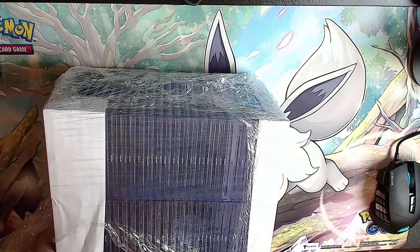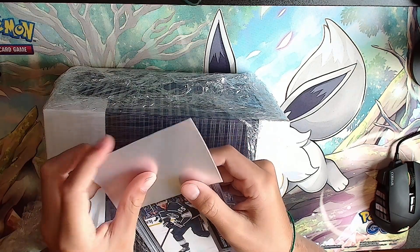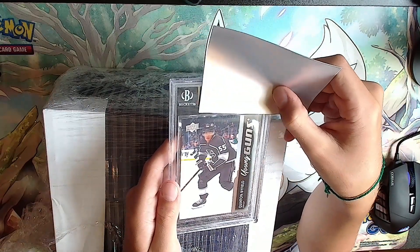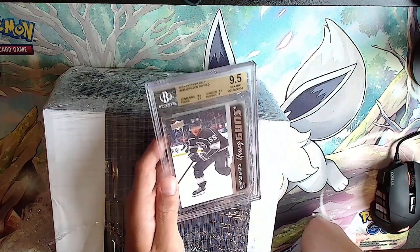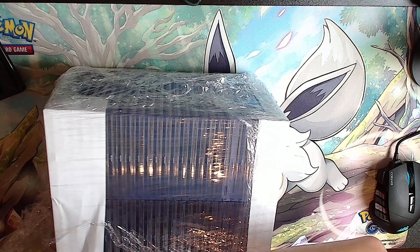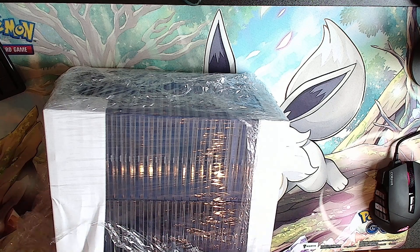Next card - it's a Quinton Byfield Young Guns base. Not bad - oh it's a gold label, that's good. It's a 9.5 Quinton Byfield Young Guns. Nice card, we will take that for sure.